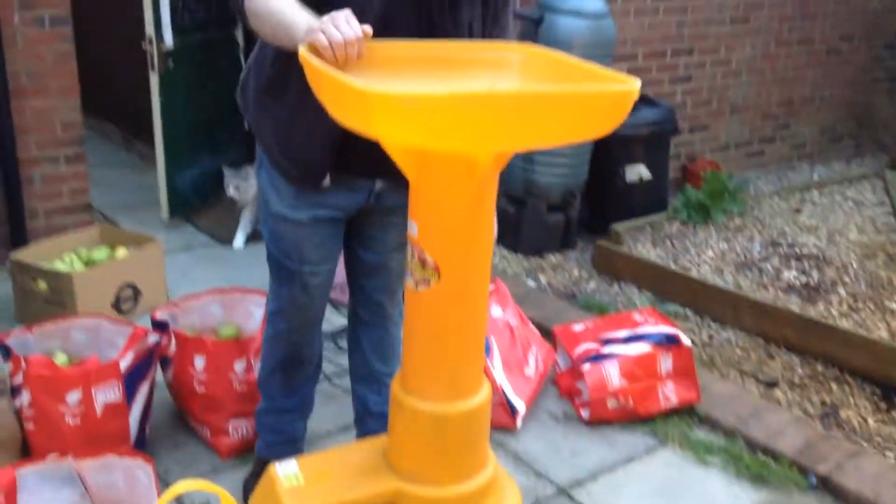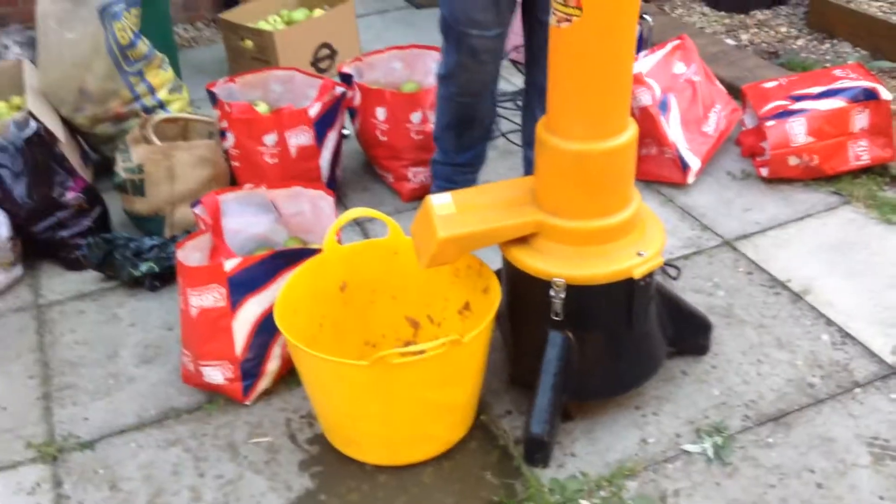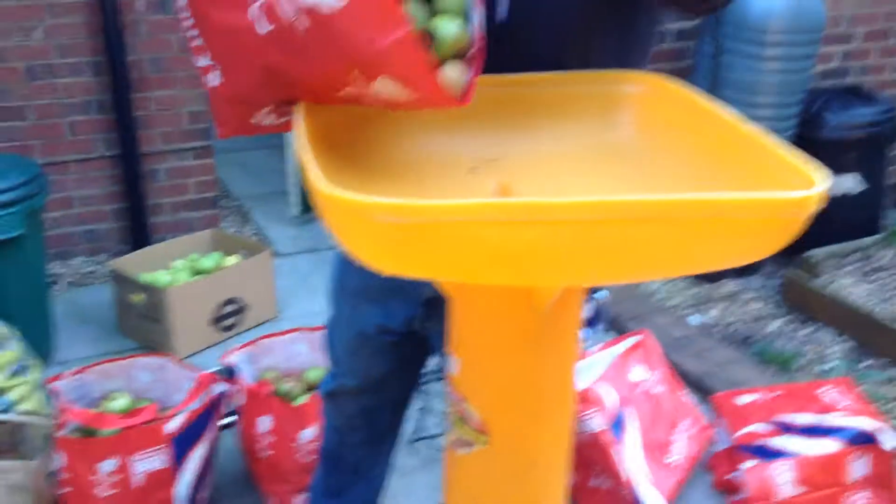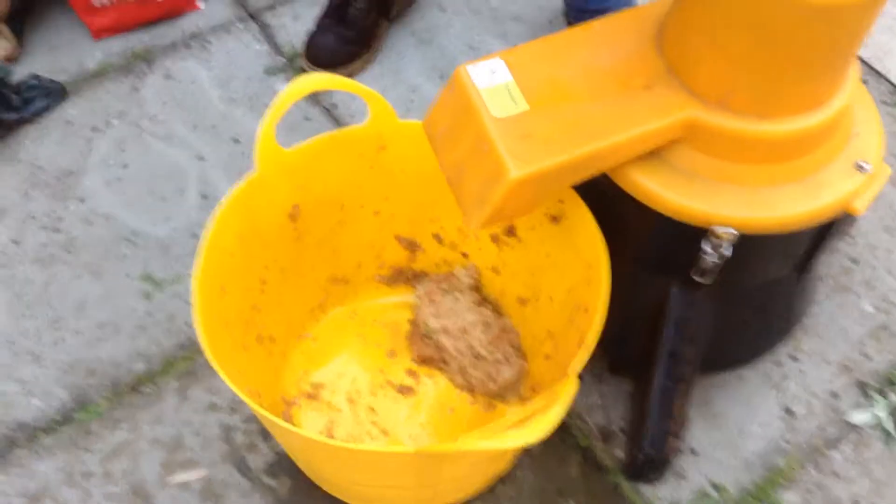So this is the apple chopper and we're about to use it. We have to turn the apple chopper on — it sounds a bit like a hoover. The bag of apples, which we've checked for bad ones, goes in there. How cool is that?